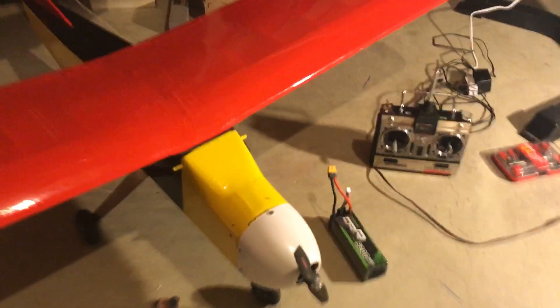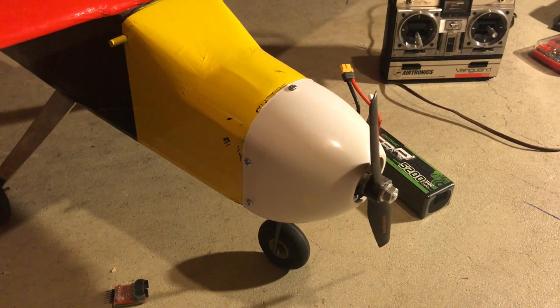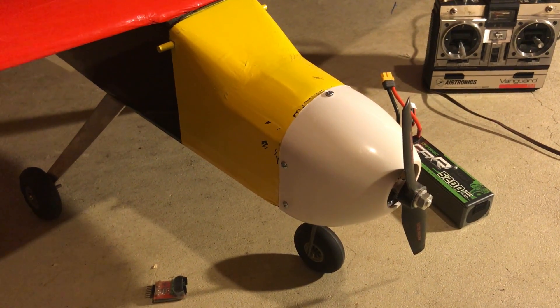I have five screws right now holding the cowl to the plane. I epoxied those in real good and I think it'll be good enough.